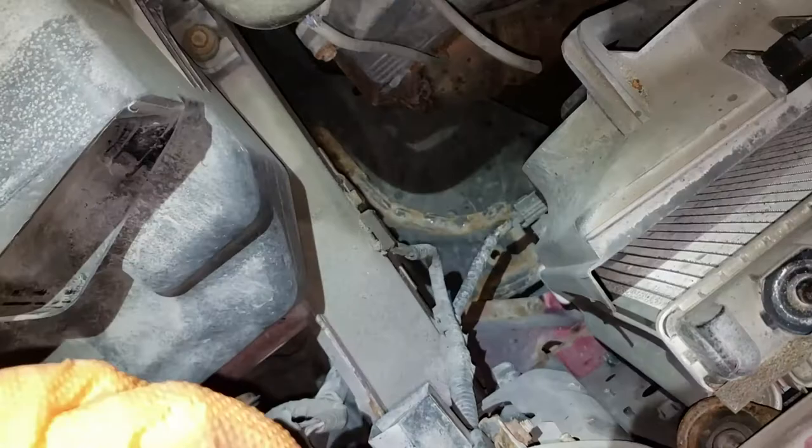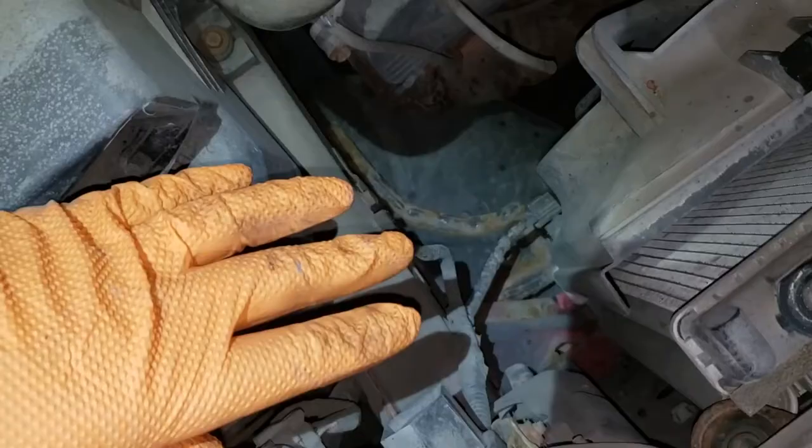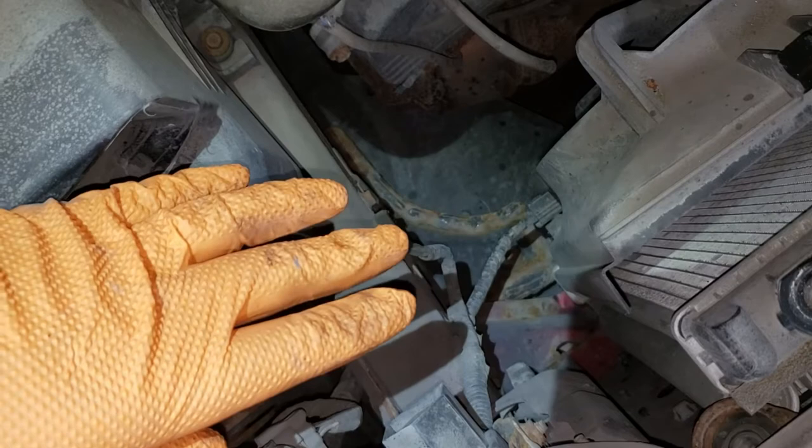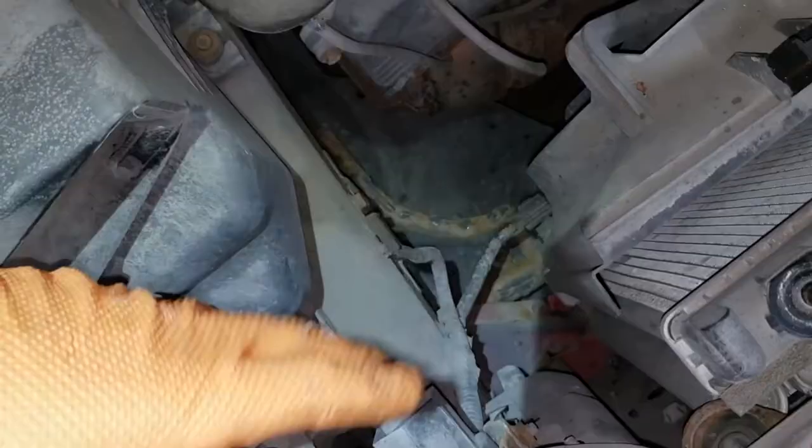Now we're almost ready to get our fans out, but we have to disconnect them and get rid of the upper radiator hose so we can slide them out. On the passenger side it's easy to disconnect, but if you try to do it on the driver's side you'll have a tough time. I suggest sending the car up first, draining the fluid, and then disconnecting the radiator fans at that time. Then once the fluid is low enough, you can take the upper radiator hose off without coolant spilling everywhere and pull the radiator fans out.